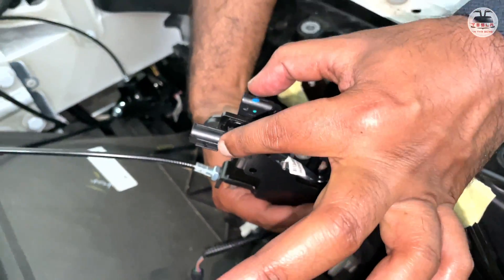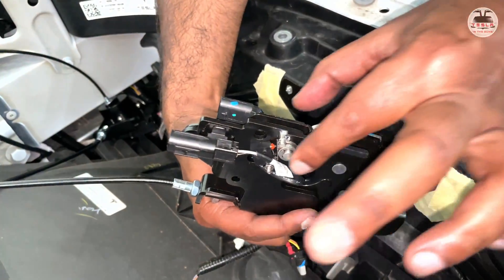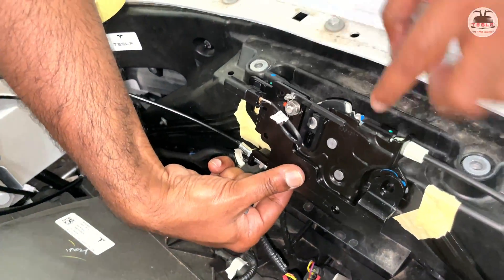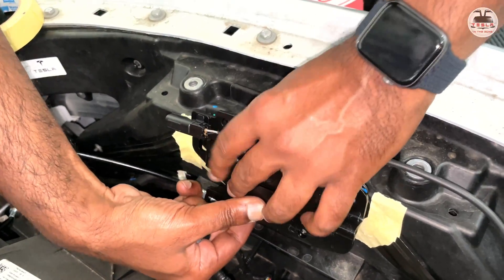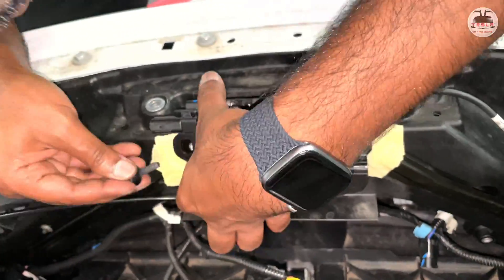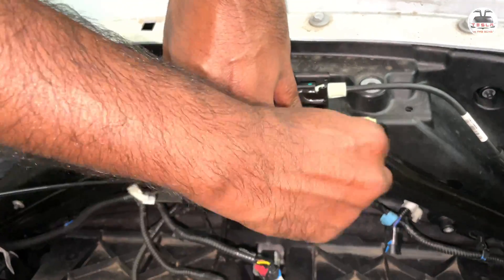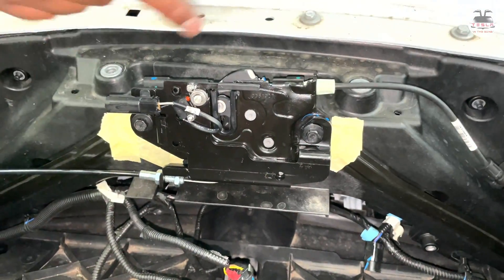The connector for the clip removed earlier must face to the left, or the driver's side of the car. Bring the lock back into position and screw it back using a 10mm wrench. Push it to its lowest possible configuration — this is where the masking tape marks come in handy. Align the lock to the tape marks and secure it in position with the 10mm screw.